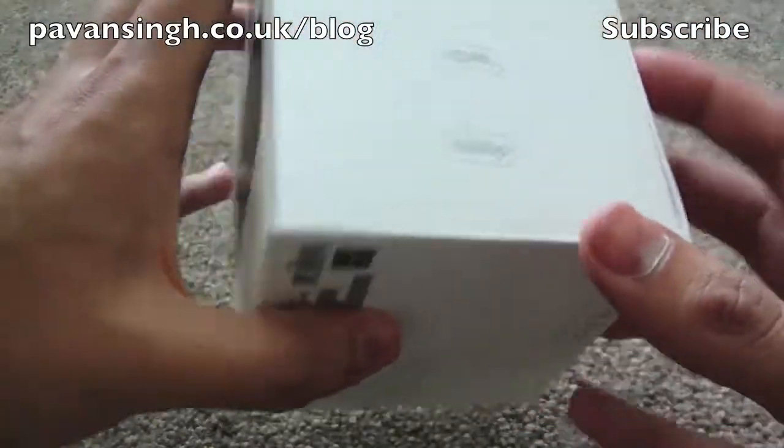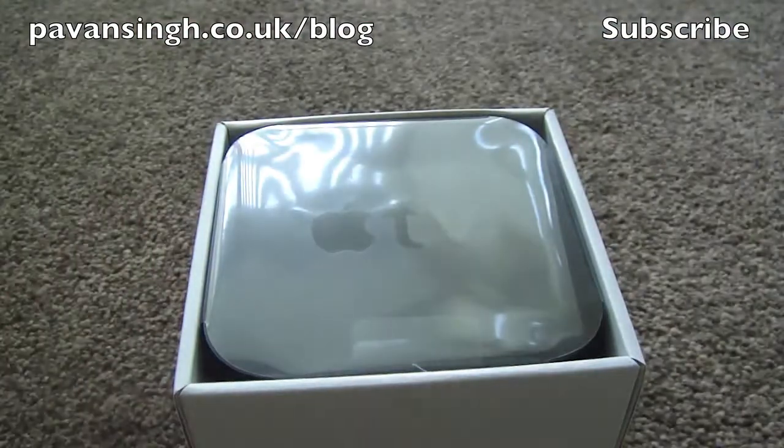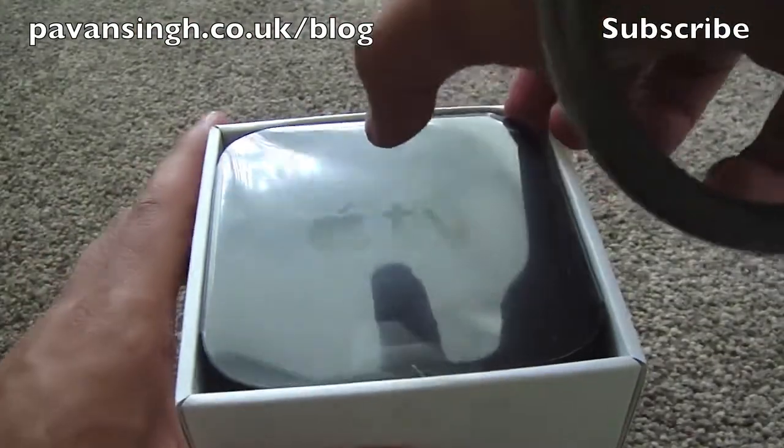So obviously I've taken the tape off now, and getting into the box, you simply slide the cover off and you've got the Apple TV right here in front of you. Put that to one side for now — it's quite small.